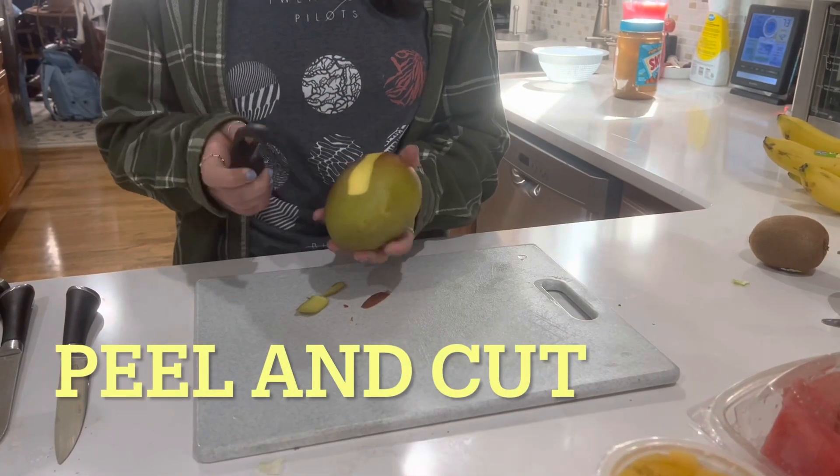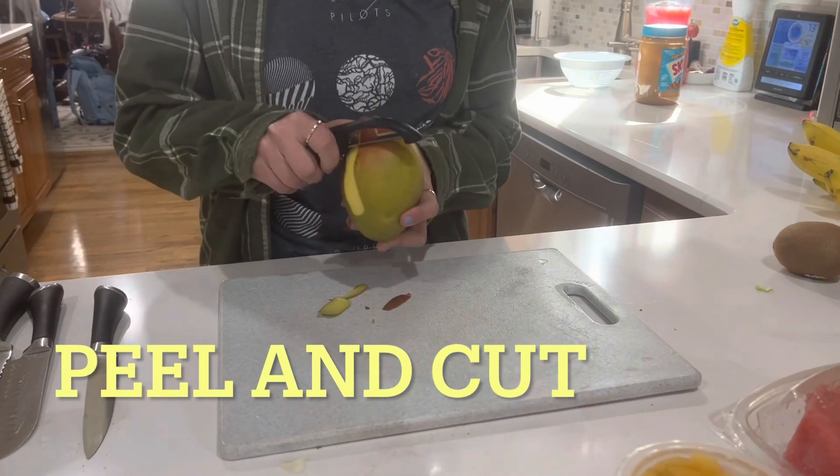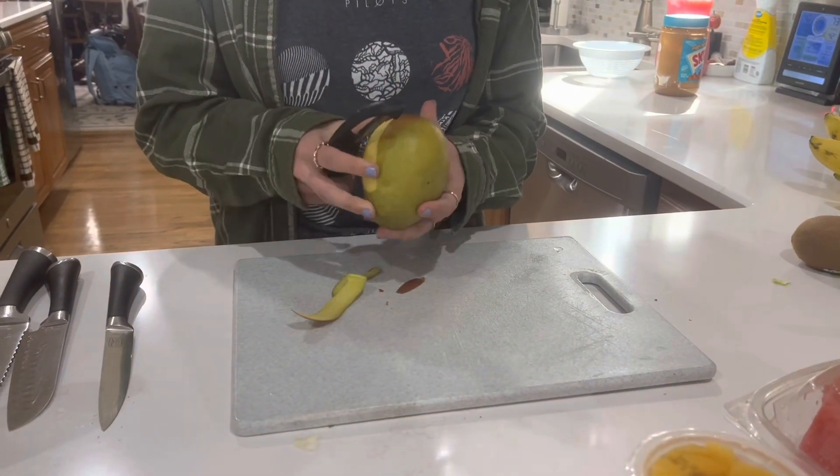To begin making this recipe, you're going to want to peel a mango. Then you will cut it up and make sure you cut out the seed in the middle.